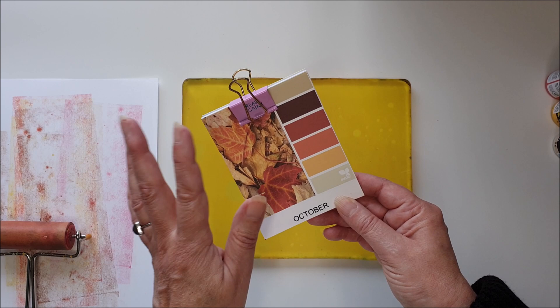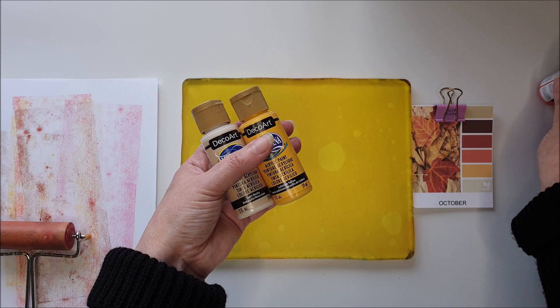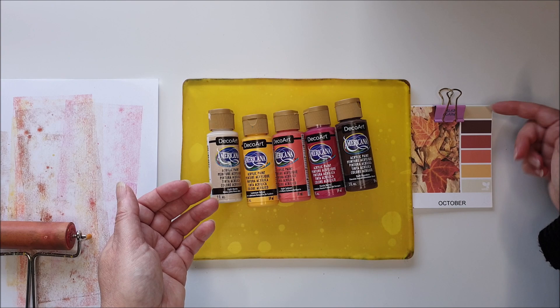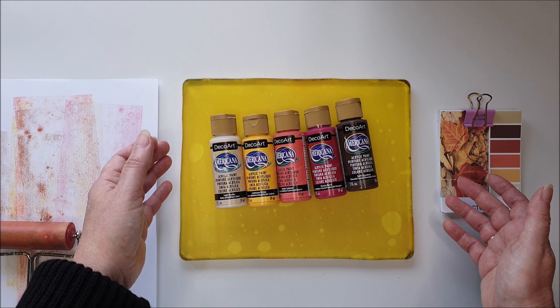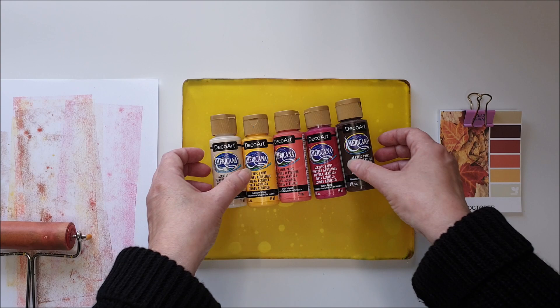To fit in with the color palette I've chosen for October, I've got some DecoArt Americana paints: light mocha, cadmium yellow, bright salmon, razzleberry, and dark chocolate - they best represent these colors. I was considering using a sixth one but the last color is very similar to the one at the bottom and six layers is a little bit much. Use whatever paints you've got; the vast majority of acrylic paints are going to work absolutely fine on your gel plate. These are just a good quality craft paint, not an artist's paint.